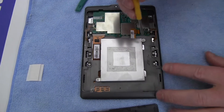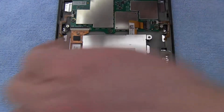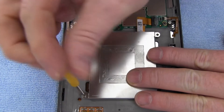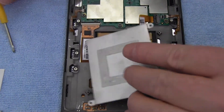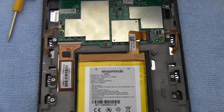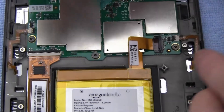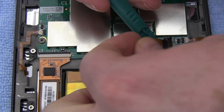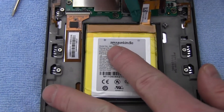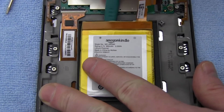Remove the two screws securing the battery cover and lift to reveal the original battery. Disconnect the original battery. Gently pry out the original battery.